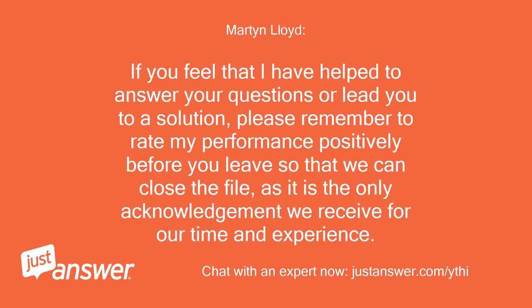If you feel that I have helped to answer your questions or lead you to a solution, please remember to rate my performance positively before you leave so that we can close the file, as it is the only acknowledgement we receive for our time and experience.